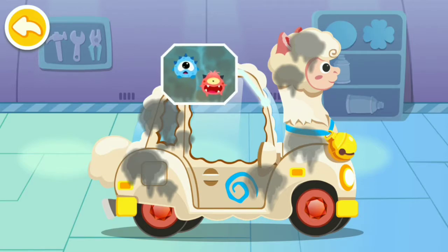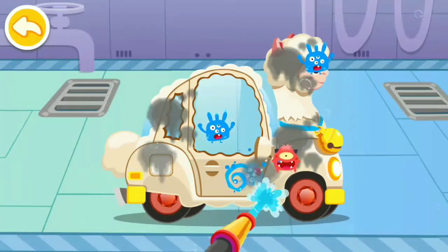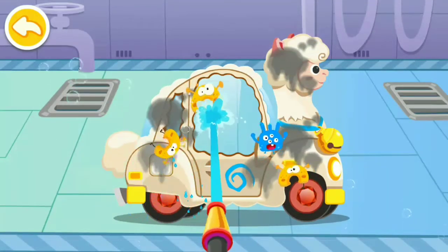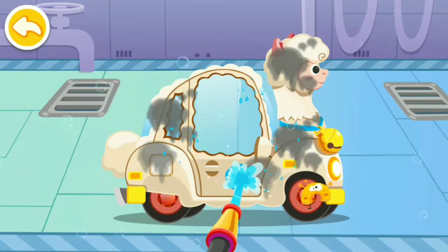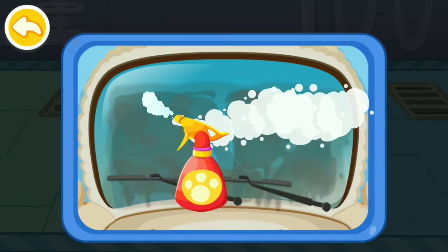The car is so dirty, let's have a good clean. There are a lot of bacteria, get rid of them quickly. The car window is so dirty, come and wash it.